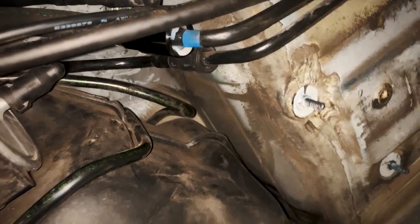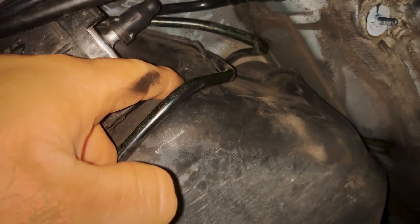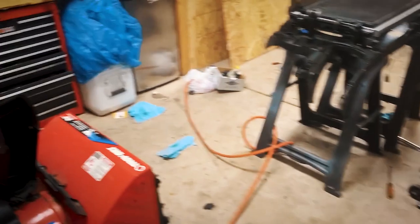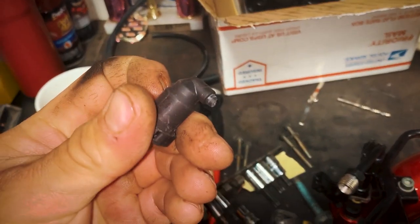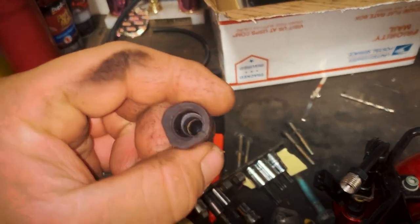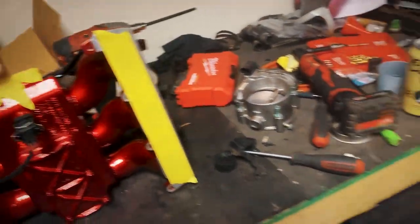There's also one more little line on the 4.2s that's a vent line — you cap that off. I ended up going to the junkyard and got an extra fuel line and just stole the connectors off it. I put epoxy on one end, broke the connector off, put epoxy on it and hoped for the best. I just didn't want to buy the plugs — they're 10 bucks — but we're going deep on this build right now.